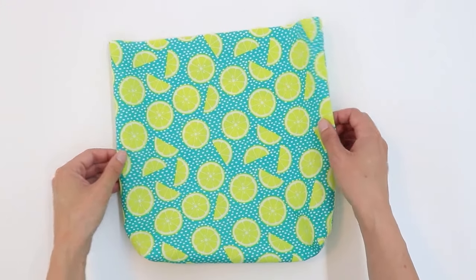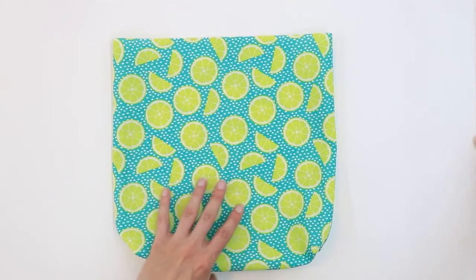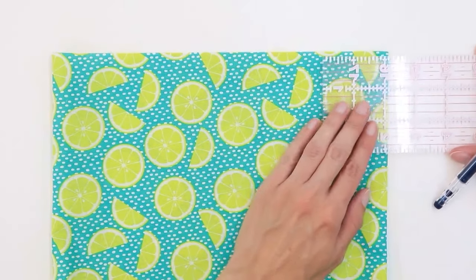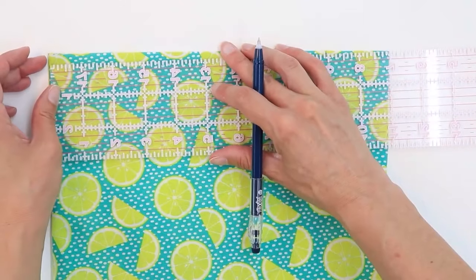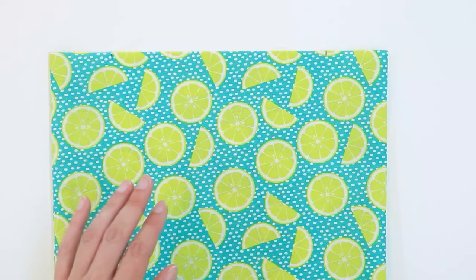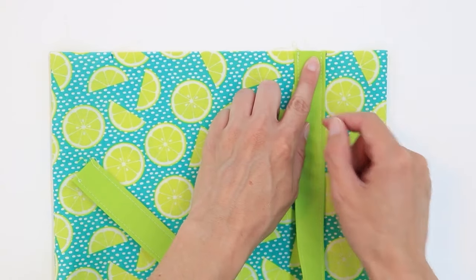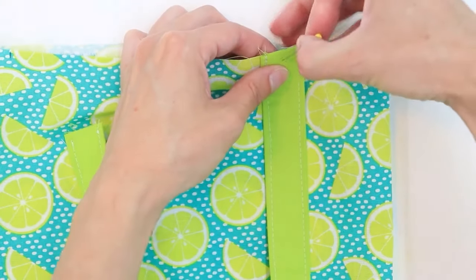When you're ready to add the straps, grab the fabric that's going to be the outside of the bag and turn it right side out. Take a ruler and mark two inches from the seam along the top edge. I'm going to mark two inches from the seam on each side. Take one of your straps and lay it so that the raw edge is touching the raw edge on the top of the bag and is aligned with your mark on the side, then pin in place.